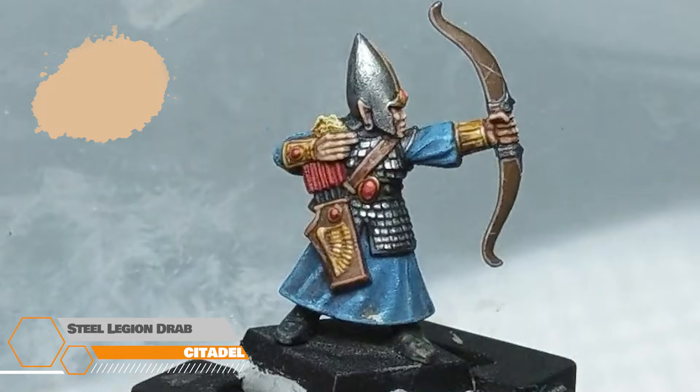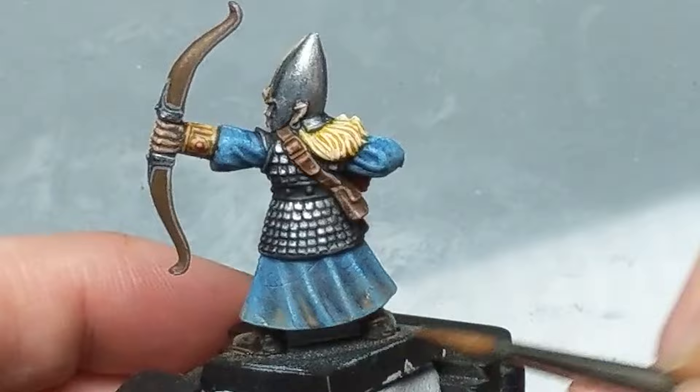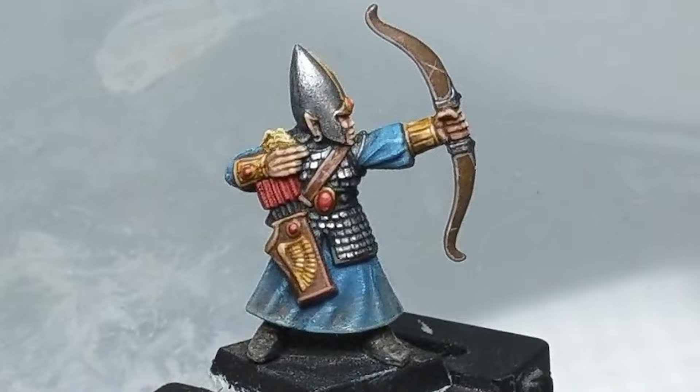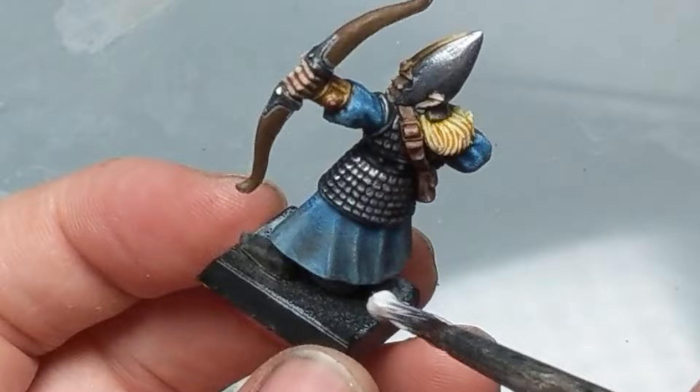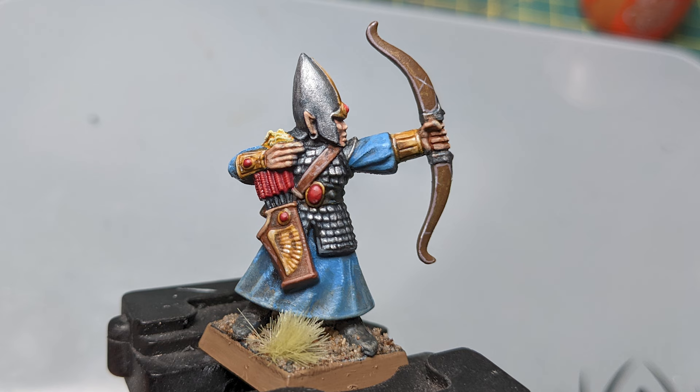A really easy and effective way to add some nice subtle dirt to a mini is to really water down Steel Legion Drab and then coat the bottom half of the mini with it, dragging the brush down towards the bottom so the dirt intensifies towards that area. Then once it's dried it's time for basing. I use PVA and my favourite base at the moment, which is Arid Earth by Geek Gaming Scenics — this isn't a paid promotion, it's just really good. Then you just add a nice grass tuft and you're done.